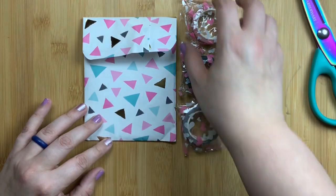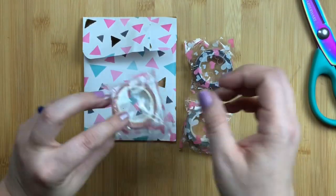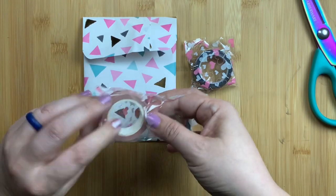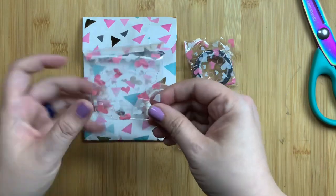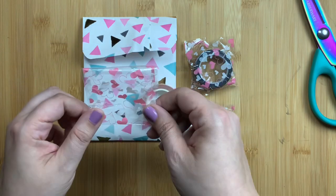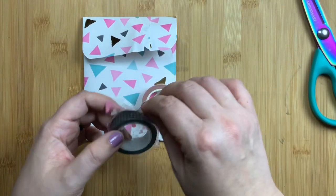I'm going to start with the washi tape just because they're big and they're separate from the rest of it. They are in these little plastic baggies with cute little hearts on them. I do often save these little bags because you can put them into your planner or journal and use them for adding little notes to yourself or little journaling cards.